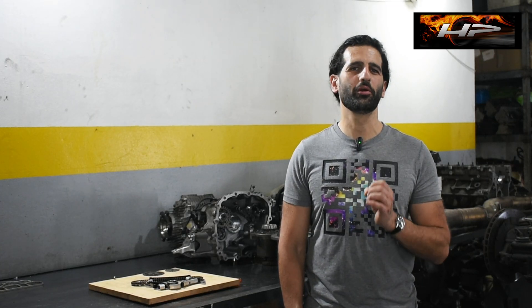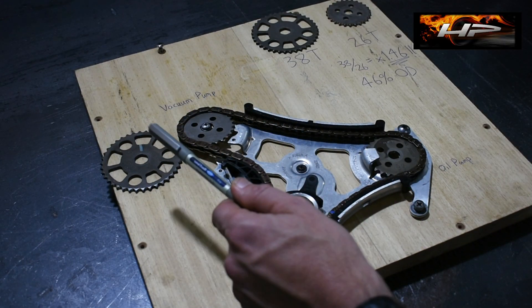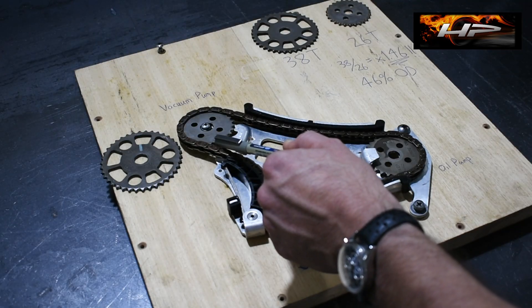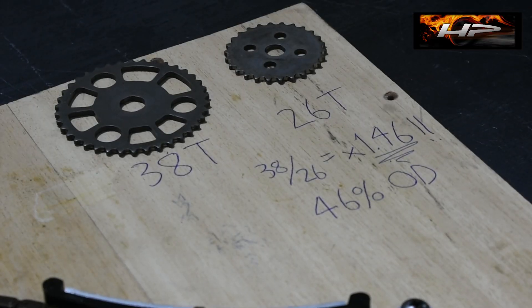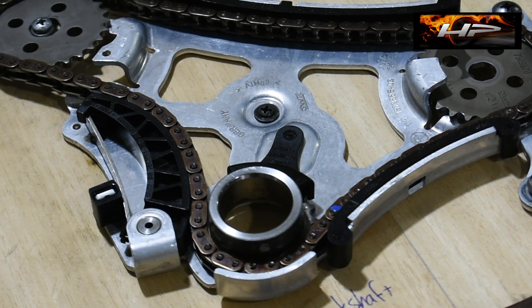After giving this a lot of thought, it struck me that sometimes the best solution is the simplest one, as I will show you in just a moment. What we've done here is to very simply replace the vacuum pump sprocket on the oil pump chain with a smaller one that overdrives the high-pressure fuel pump by 46%. We also fit a custom shorter oil pump chain to keep the tensioner happy and working like stock.